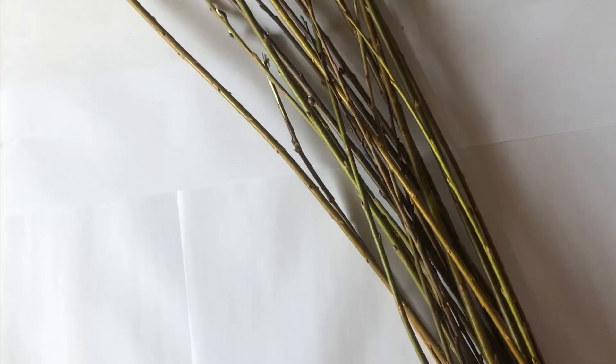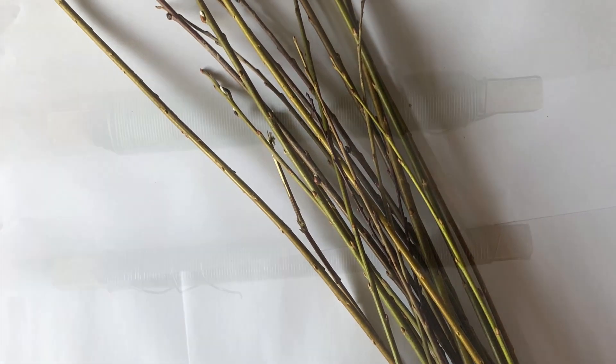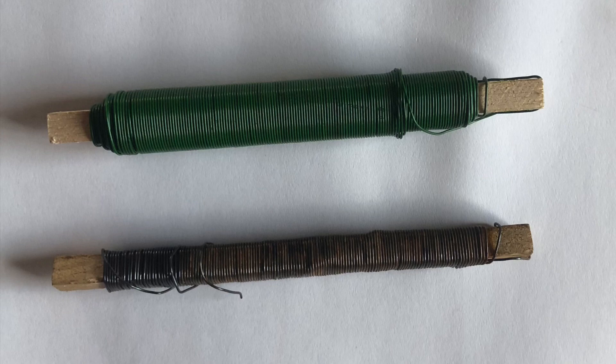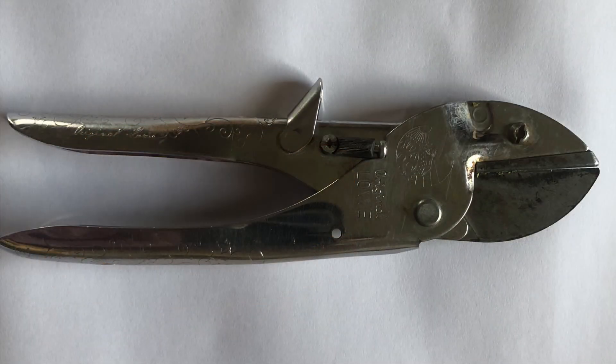To make this wreath you will need some willow twigs, florist wire, a wire cutter, and a cutter.